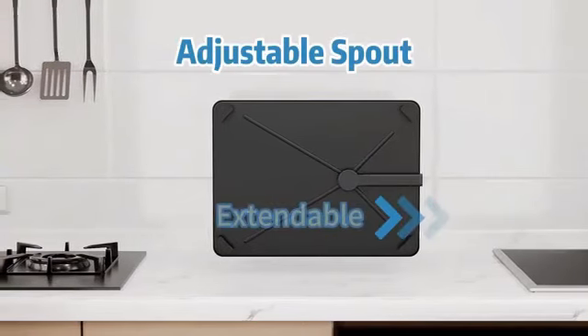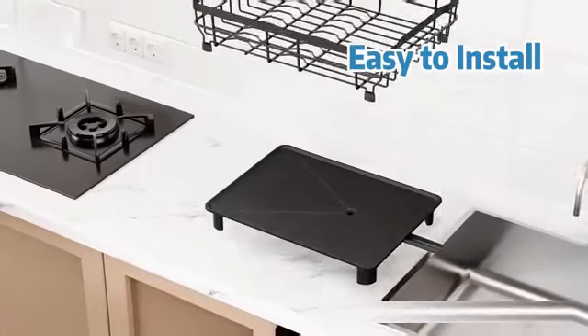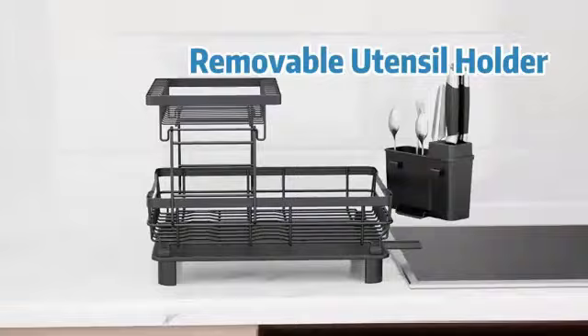Its shelf weight capacity of 121 pounds ensures that it can hold your heaviest pots securely. The Vever Pan and Pot Rack is a practical addition to any kitchen, providing a convenient and organized way to store your cookware.